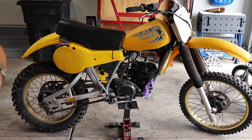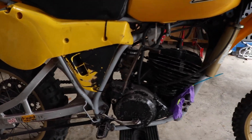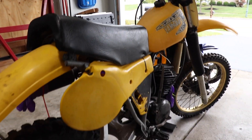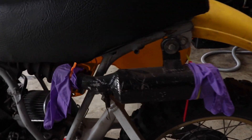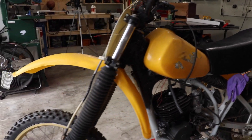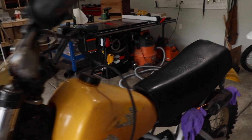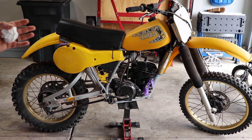Today we're going to have a look at this 1980 YZ250. As you can tell, it's seen better days.